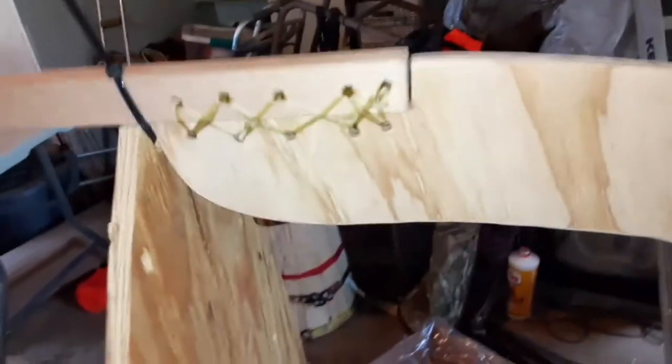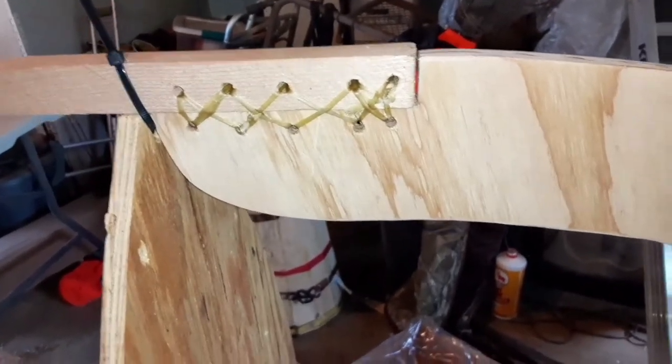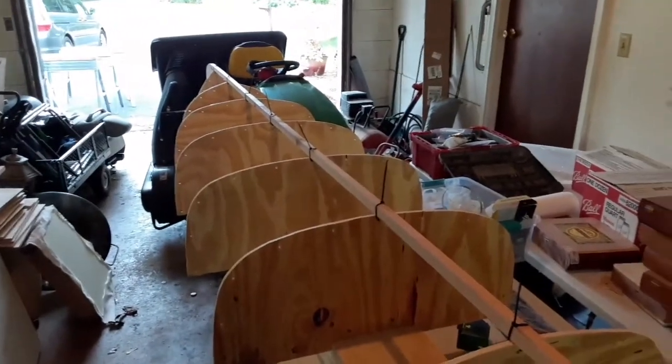We have that one in place, all lashed together. That's what we got done so far today in my messy garage.